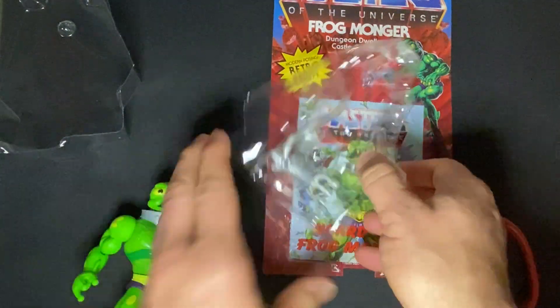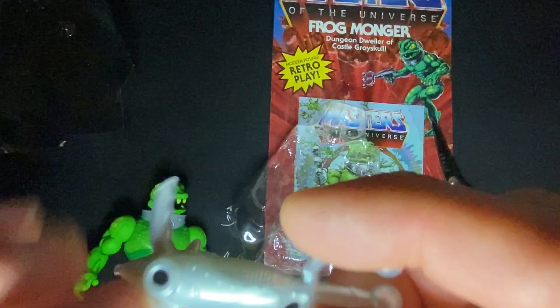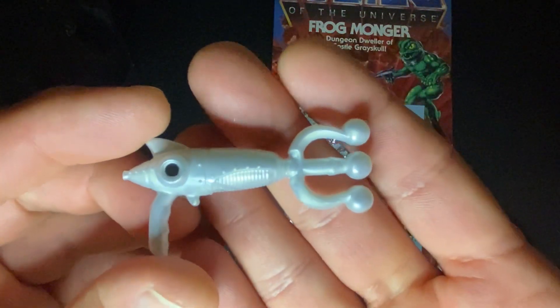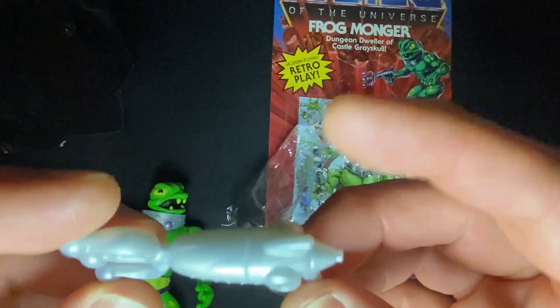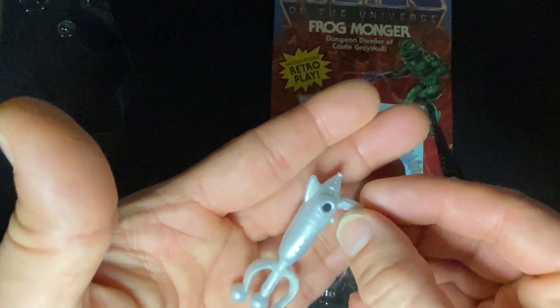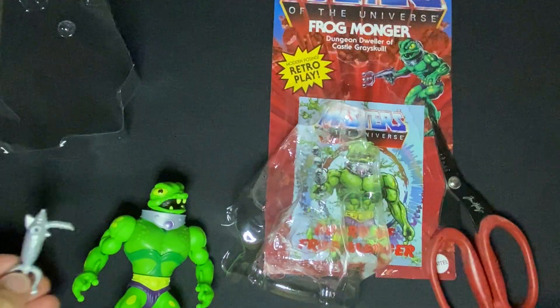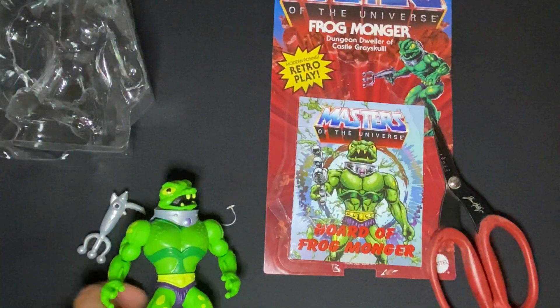Let's show off all of his things first. So here's his little gun — he's got a little dot of black paint there. The detail, I'm telling you, was astounding. The attention to detail — it's a silver plastic so it's got like a sheen to it. It's not just a flat gray; it's got a little bit of a sparkle to it.